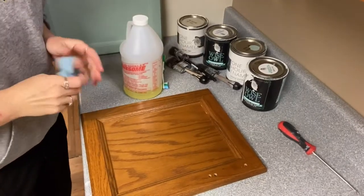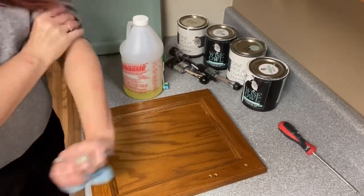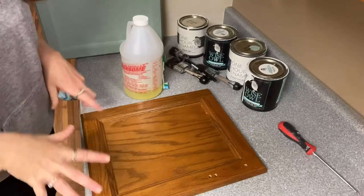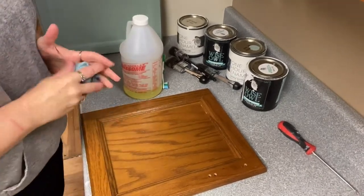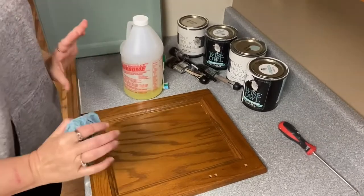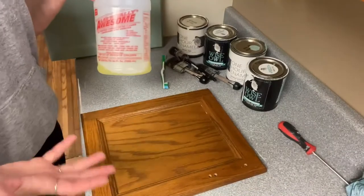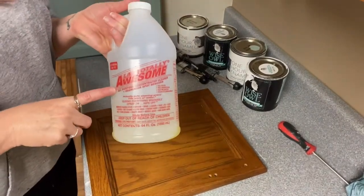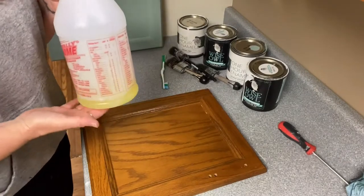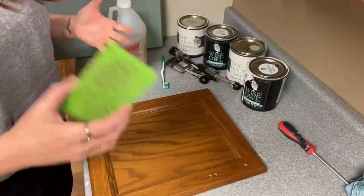To get started, you are going to want to use a fairly strong degreaser to make sure that you get rid of all the oils and residues that come from your fingertips, that come from cooking, that come from hair products if you're doing your bathroom. What I typically use — and you can get this at Dollar General or Dollar Tree, it's fairly inexpensive — is LA's Totally Awesome. I dilute that with some water.